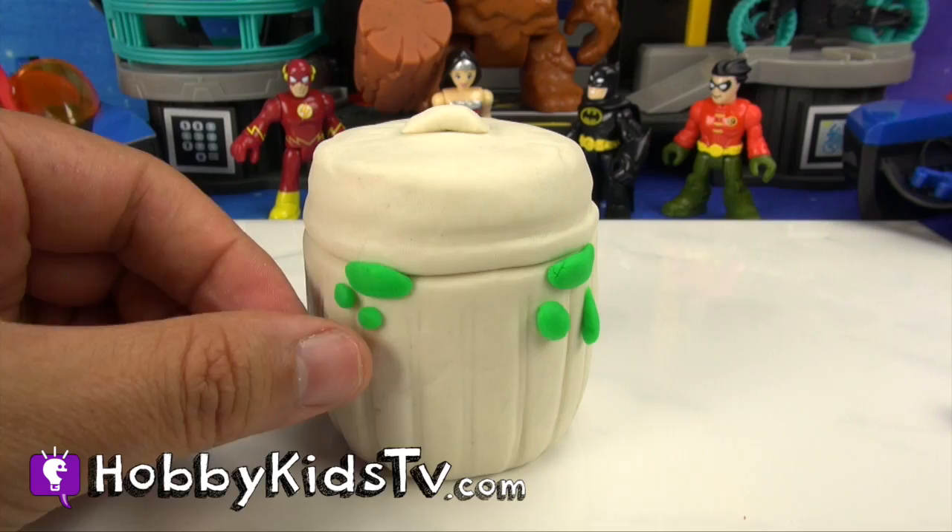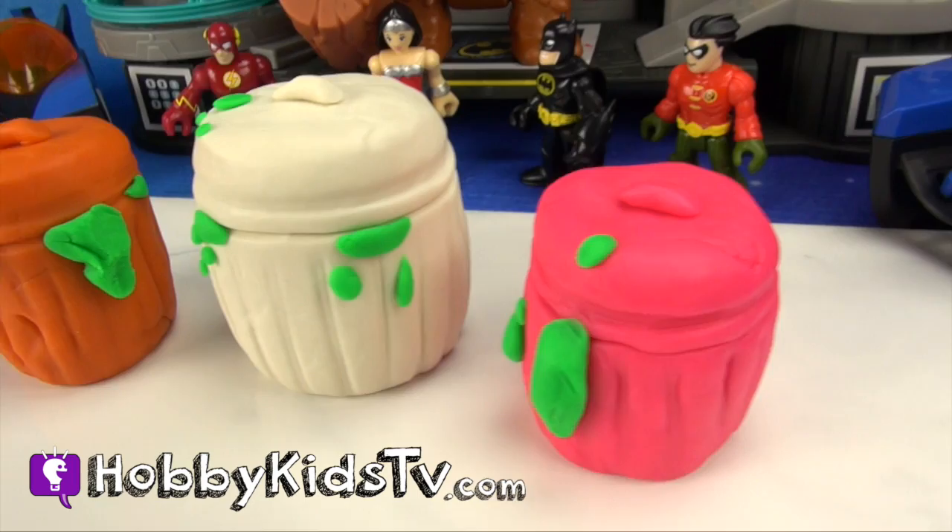Thanks for helping me make three gross trash cans, Hobby Kids! We're going to have more trash cans surprise Play-Doh eggs coming soon in this awesome story toy adventure!